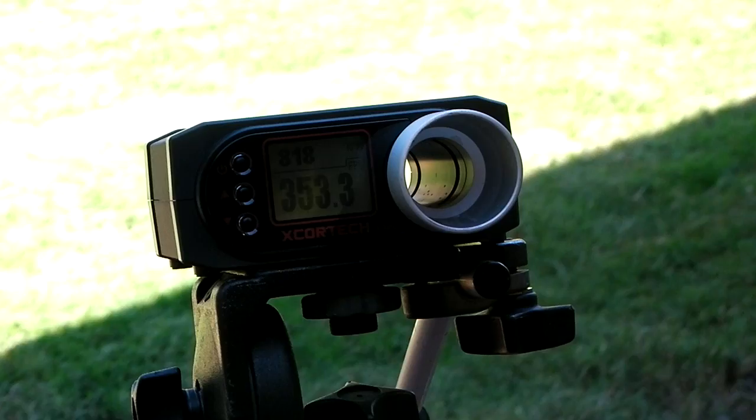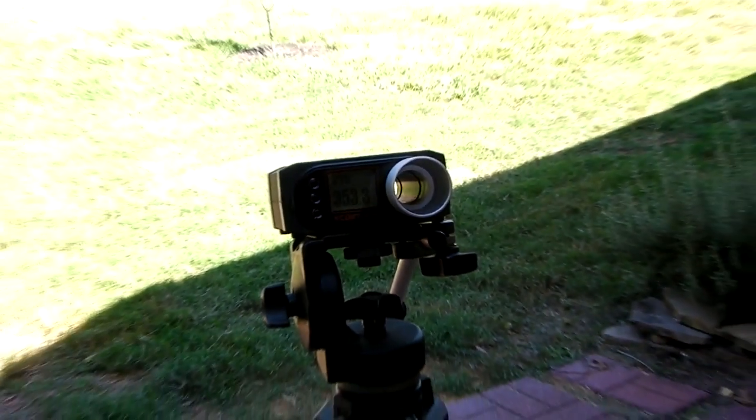So as you can see, decent performance — that's what I would expect. The battery was not even fully charged.